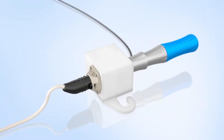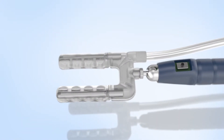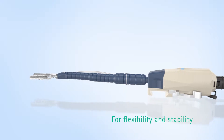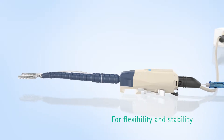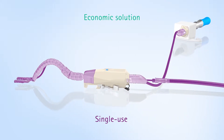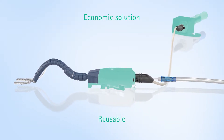Escalap's FlexHeart Tissue Stabilizer is an innovative device to perform beating heart coronary bypass surgery. Because OpCab operations require maximum instrument stability and a high level of flexibility for the surgeon, the economic solution comprises both single-use and reusable components.